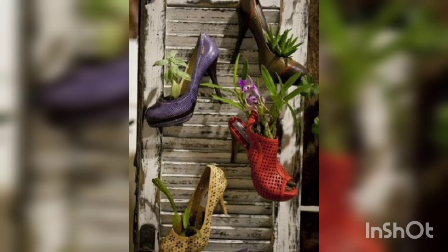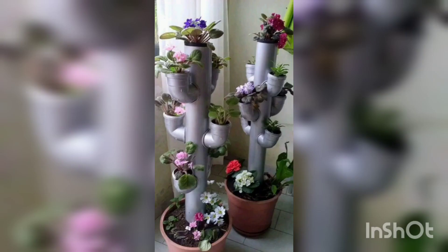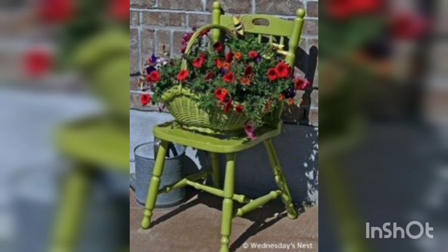You are watching old shoes planted with flowers, and old shoes and baskets used to plant flowers. You are watching pipes and elbows used as decorations, as well as old furniture like chairs and baskets.